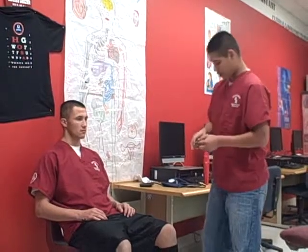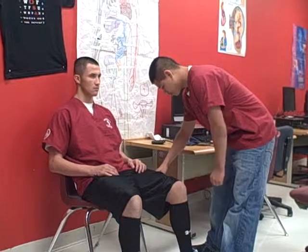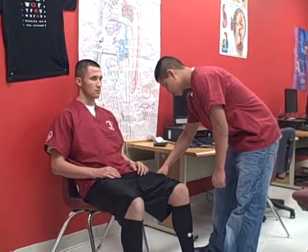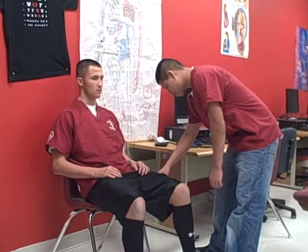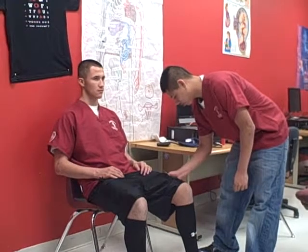Now I'll remove the safety cap and inject it and hold it for 10 seconds. Now we'll remove it and apply pressure to the injection spot and rub it.